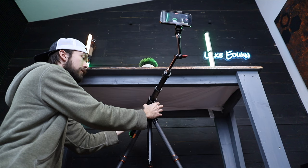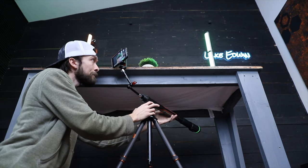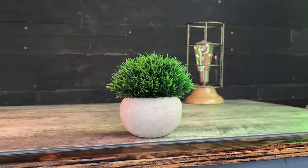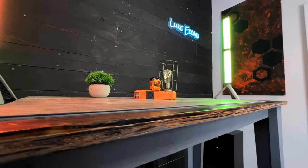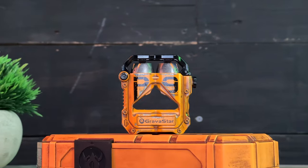One other cool thing about using the Slypod Pro for this setup is that I can turn on the electric slider function, and then the camera's gonna be moving closer or further away while also rotating. And here's some of the shots that I got with this setup. If you guys want any of this cool camera gear, there'll be links for each one of these pieces of equipment in the description below.